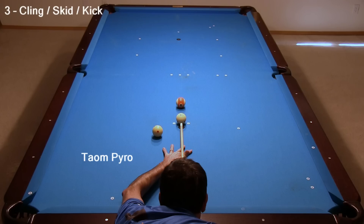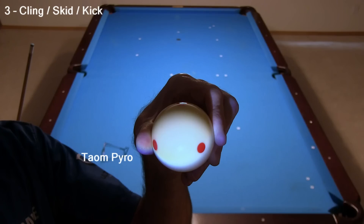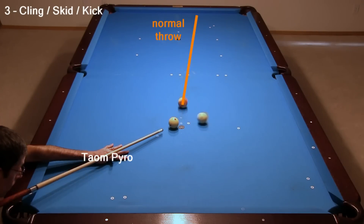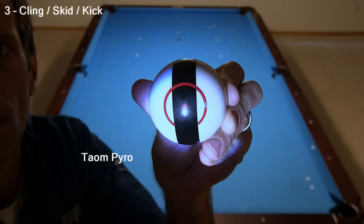Here is another example using Taum Pyro on the soft tip, again attempting to place the faint chalk mark at the contact point. This time, there was no cling at all, only the normal or expected amount of throw. I should point out that the Taum Pyro did stick some to the elephant practice ball used in the other test, but the elephant practice ball surface was specifically designed to help hold chalk marks so you could more easily see after a hit where the cue ball was struck.